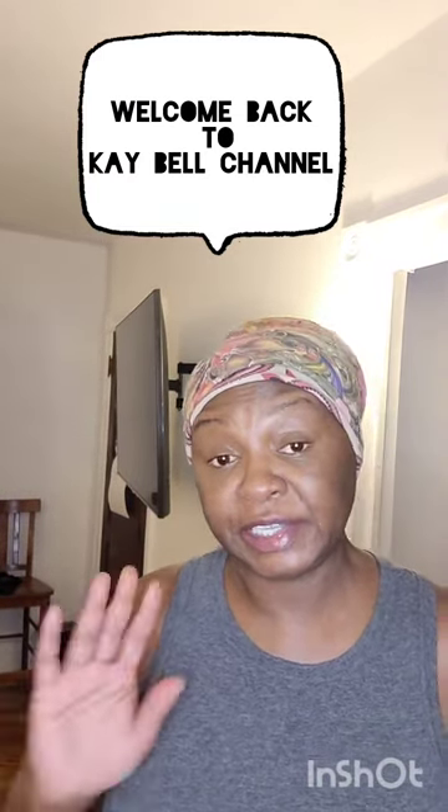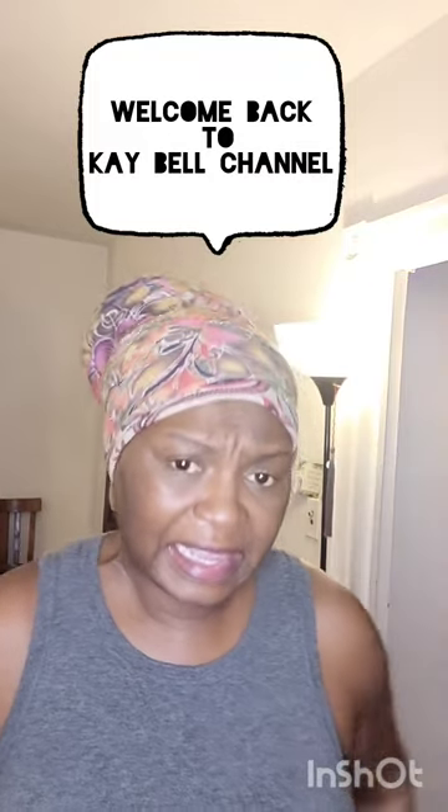Hello and welcome back to my channel. Today I'm going to be doing some home improvements. My main objective right now is to get my Samsung TV — I think it's a 55-inch — down off the bracket, because it isn't working.